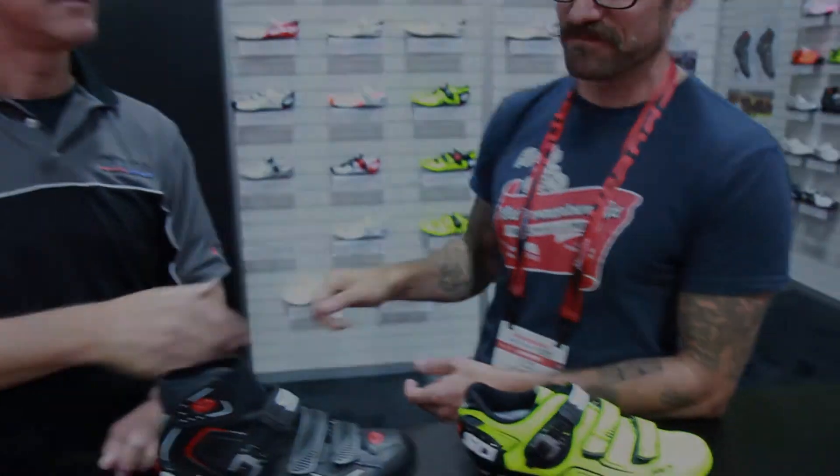We're really excited about the new colors and the new winter boot. We appreciate you taking some time to talk to us. Thank you so much. Thanks a lot.